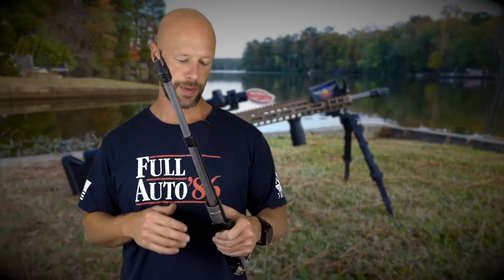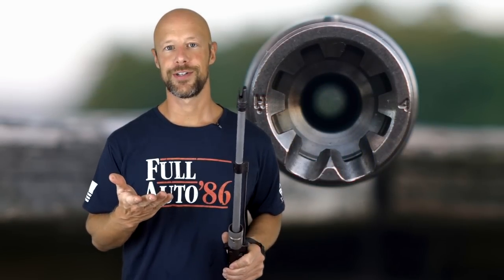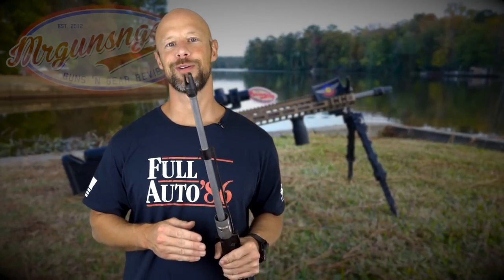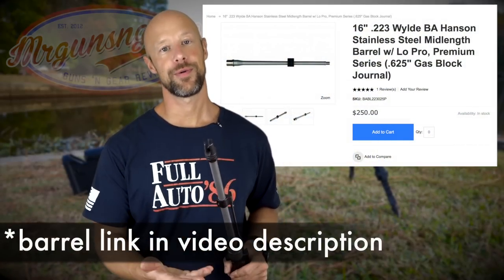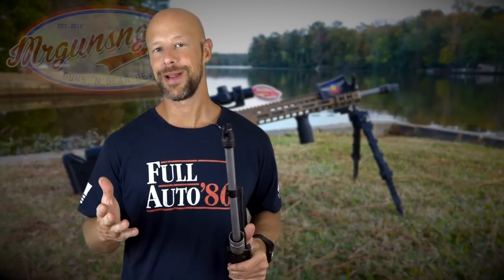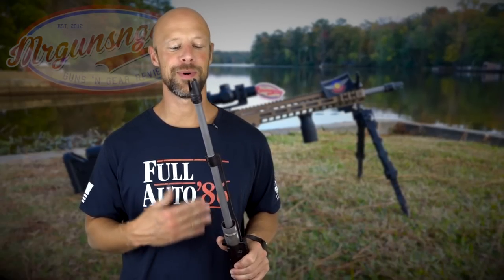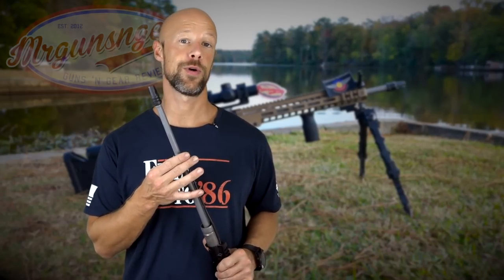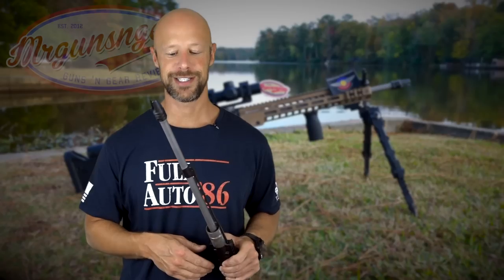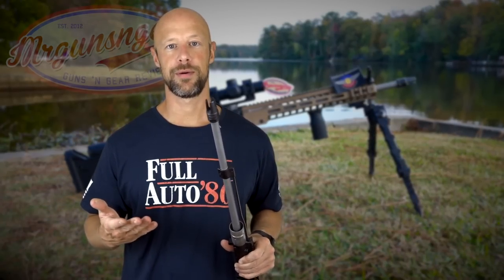The Premium Series also has the FailZero nickel-boron coated barrel extension and M4 feed ramps. In terms of cost, this one is currently going for $250 over at Ballistic Advantage's website, and they're also throwing in a free upper receiver with M4 feed ramp cuts. The included low-profile gas block is 4140 steel and nitrided — a very good, high-quality gas block — and the pinning service is already done for you. That price is in line with a really high-quality barrel from other manufacturers on the market.